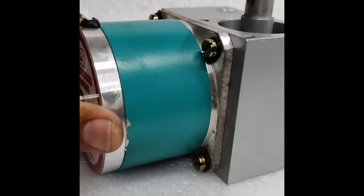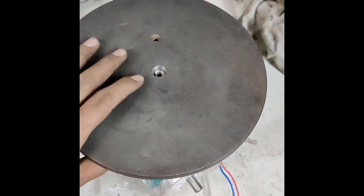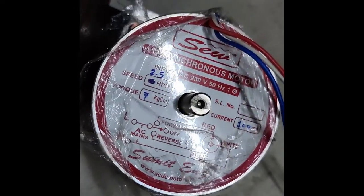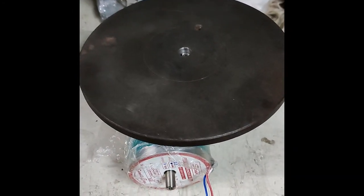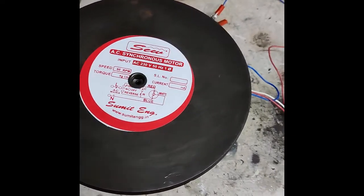And now let me start the motor and show you how it works. Here we connect a blade to the main shaft of the motor so we can stand on that and apply load to the motor to check its weight capacity. See how slowly it rotates.